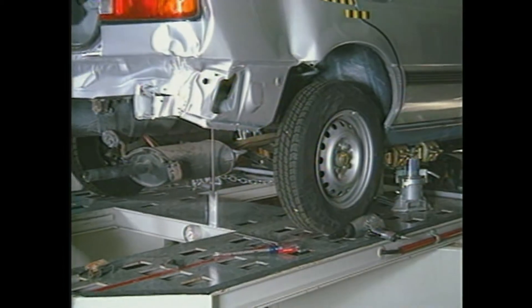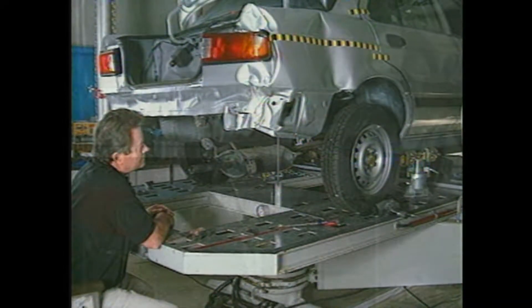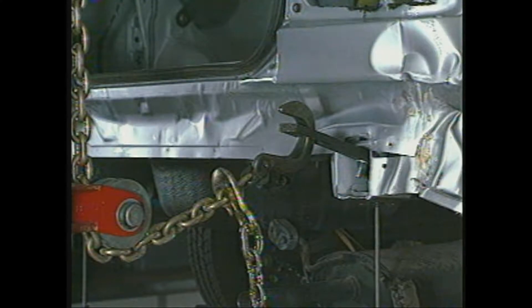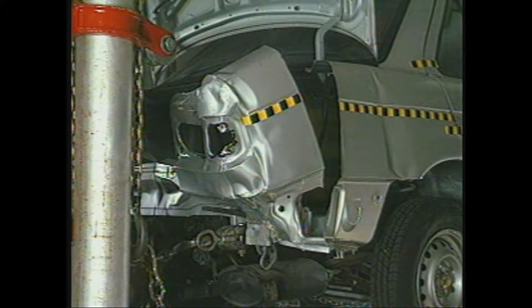Prior to replacing the damaged quarter panel, we recommend straightening the unibody on a frame machine. Vehicles previously bonded with Fuser adhesives will withstand the pulling stress of unibody alignment.